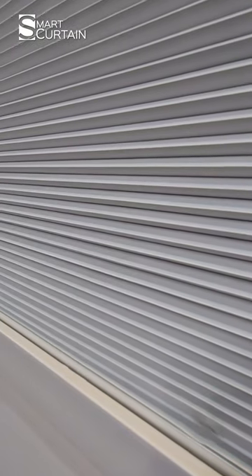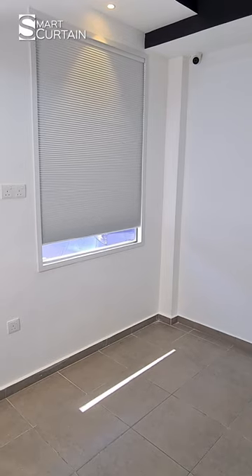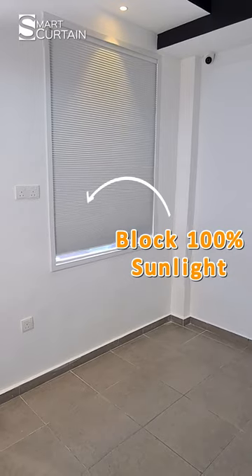This blind is using high-grade non-woven fabric. That's why it can effectively block 100% of sunlight. After closing, I even don't know if outside is day or night.